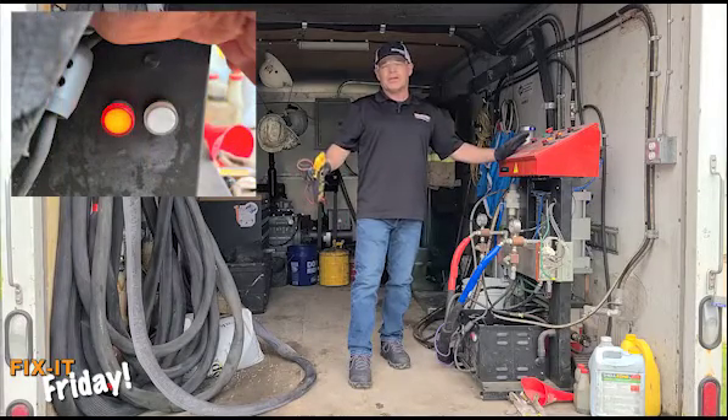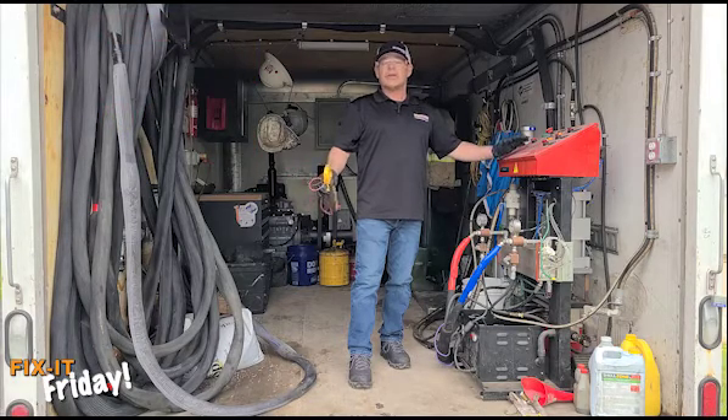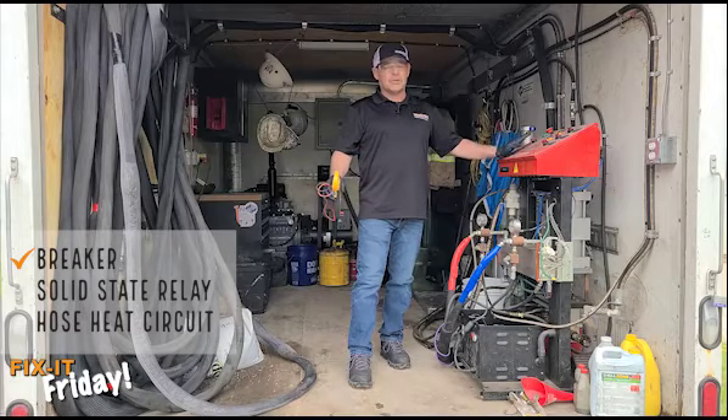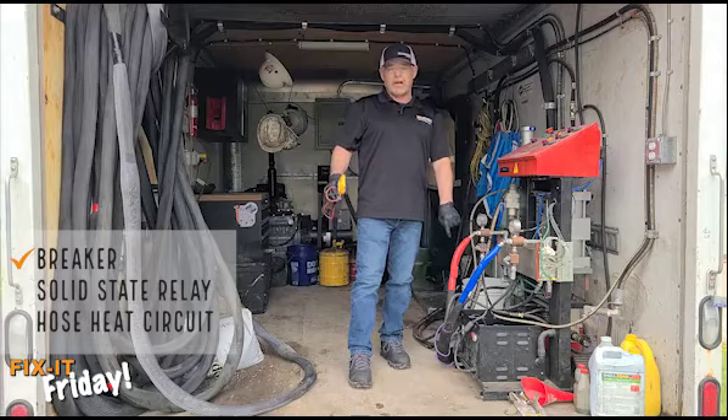Before you go jumping into the hose and trying to figure out the continuity and doing those measurements, you first want to check your breakers. The machine hose heat system has two breakers in it — one in the upper console and one at the lower transformer console.